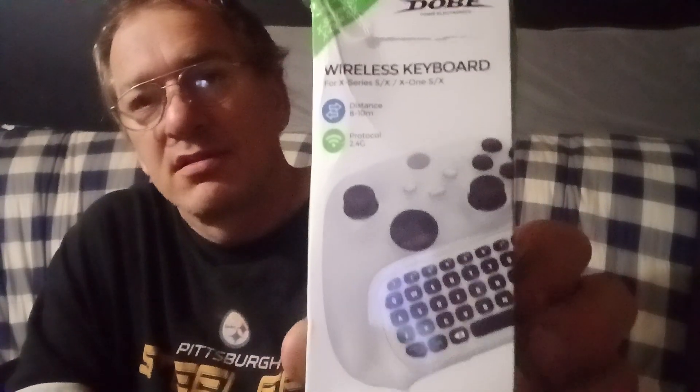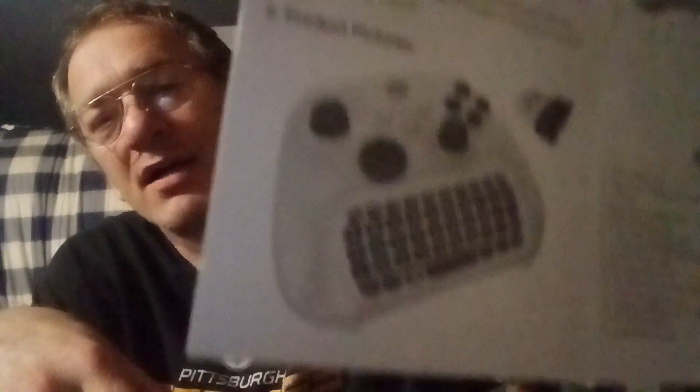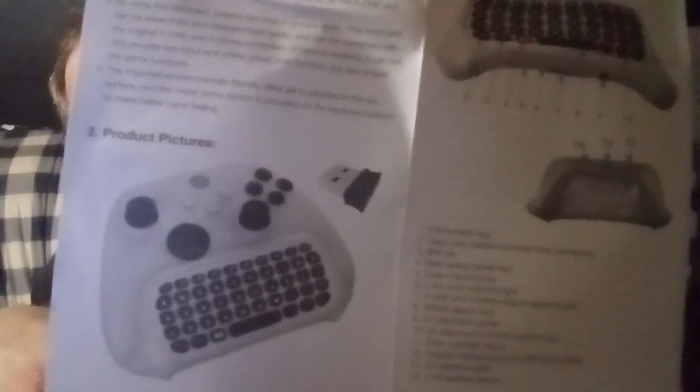This is what it looks like in the box. It's got a port on the back and a little plug-in for your system. Let me make sure all the parts are in here. There are the instructions telling you how to use it. I've already got two or three of them so I basically know how it works. Let me pull it out of the box carefully — I don't want to tear it up.